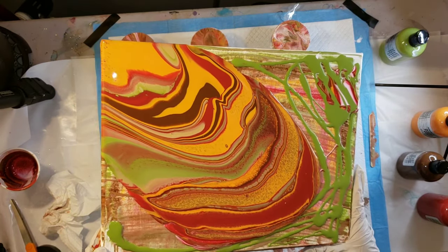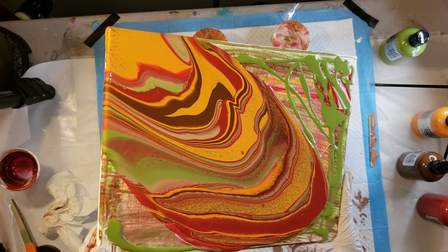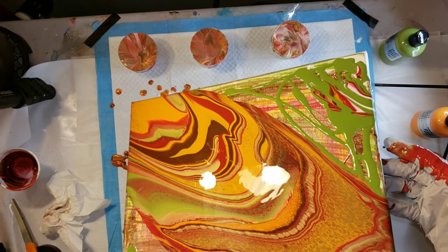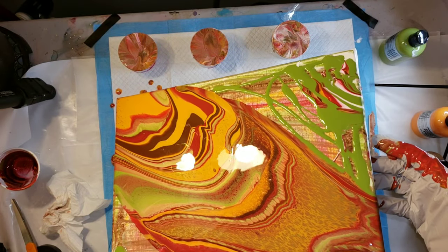So I'm just going to tilt it here and see what I can come up with. At the end you'll see it gave me kind of like a geode vibe — it really reminds me of a geode.